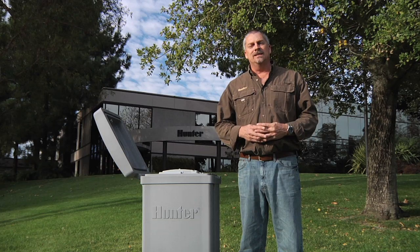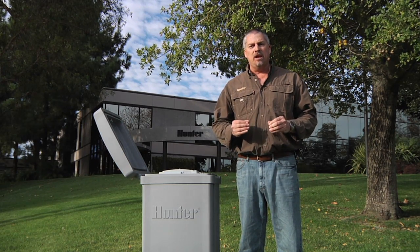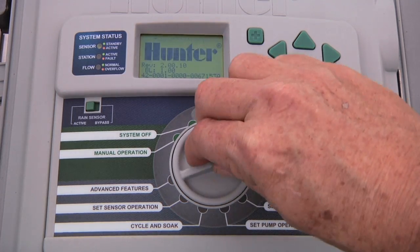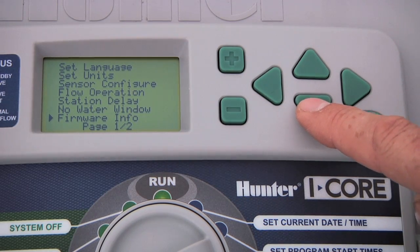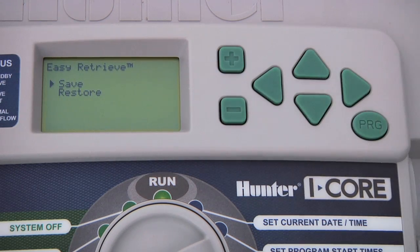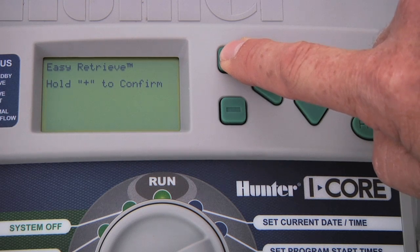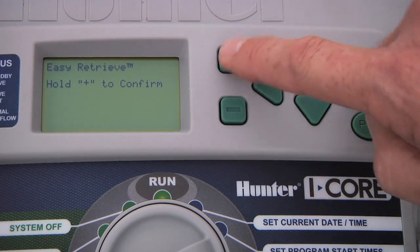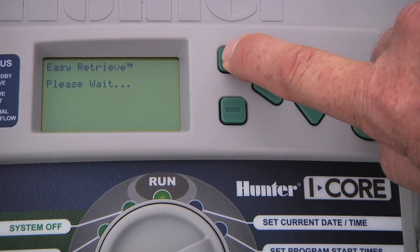Another feature of the I-Core controller is the easy retrieve function. It allows you to save an entire controller setup of information in the programming. To store the schedule you just programmed, turn the dial to advanced features, press the down arrow button until you select easy retrieve, and press the plus button to select. To save, press the plus button and hold it to confirm — it'll take just a few seconds and the schedule will be saved. In the future, if someone changes your schedule, you can restore the schedule you saved by selecting restore with the down arrow, pressing the plus button to access it, and holding the plus button to confirm. This will bring back your original programming.